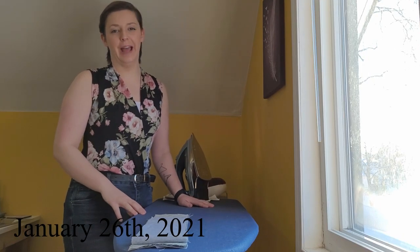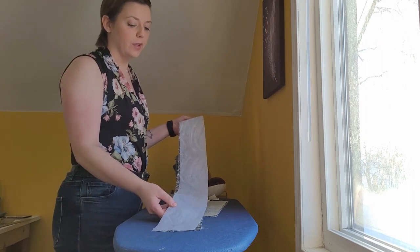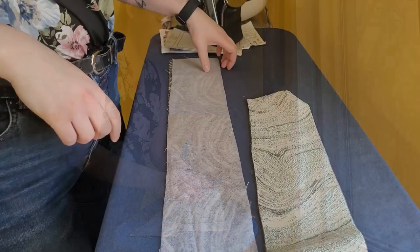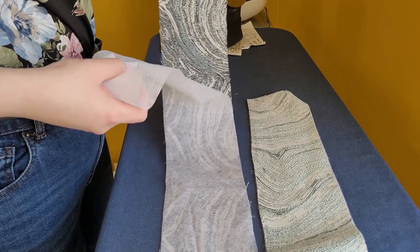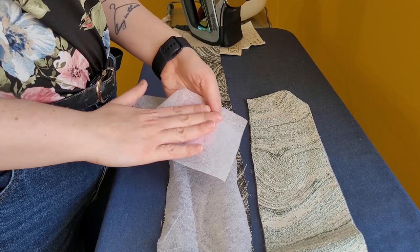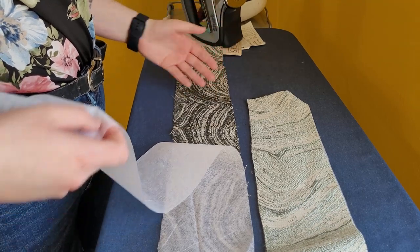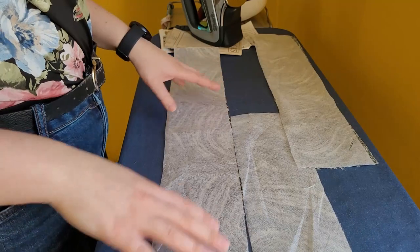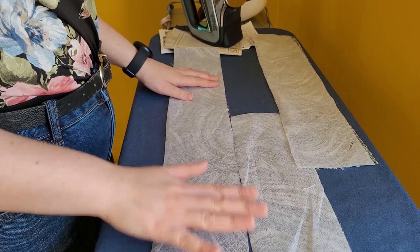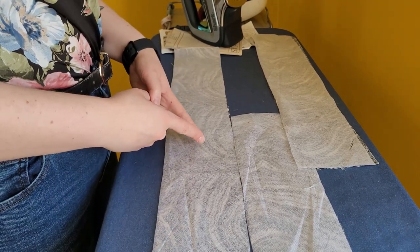I have about an hour and a half to sew today, so let's get started. The first thing we're going to do is iron on our interfacing to our waistband and our facing. This here is our waistband — pattern number six. The glue side, the bumpy side of the interfacing, goes face down, and the wrong side of the fabric faces up, so you can iron it to the wrong side of the fabric. I hold my iron for about five to ten seconds in one spot, then move to the next. For a long piece like this, I like to start in the middle and work my way out.